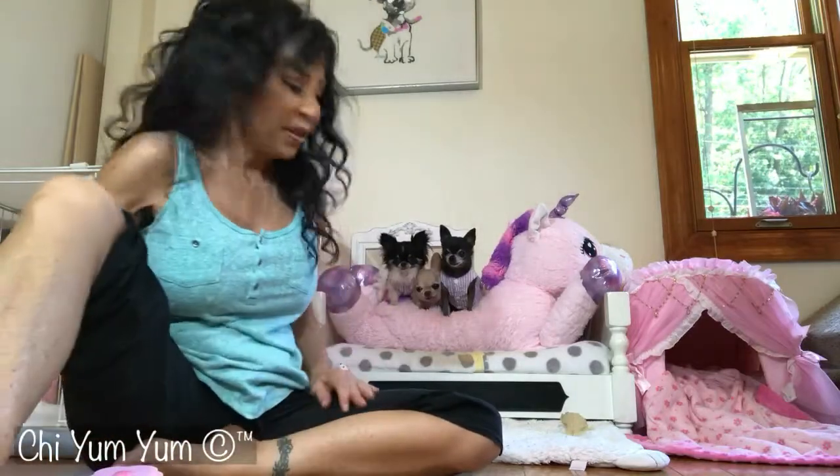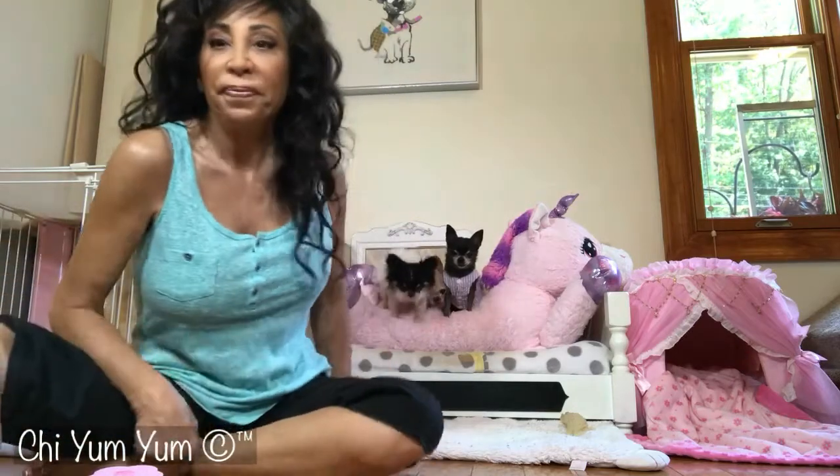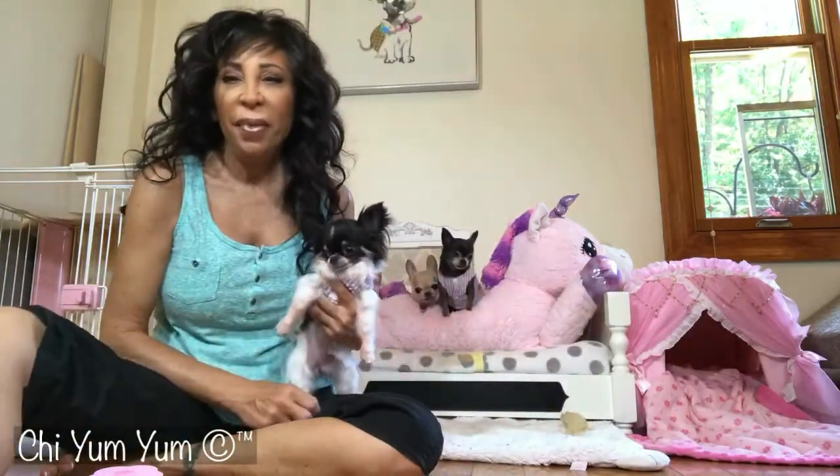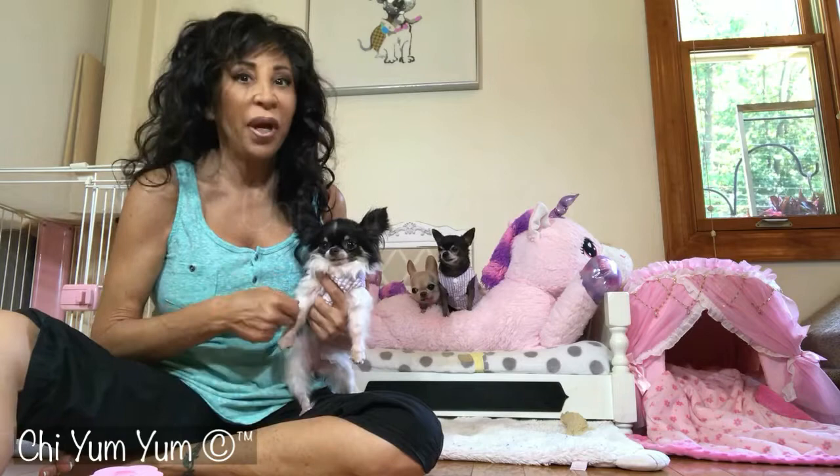Hi everyone! Today I want to tell you about another little product that we got that we like. So if you have little fur babies, big fur babies, any kind that shed, because we all know that chihuahuas do shed.